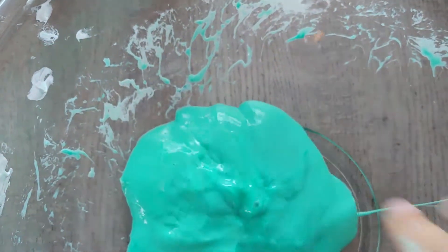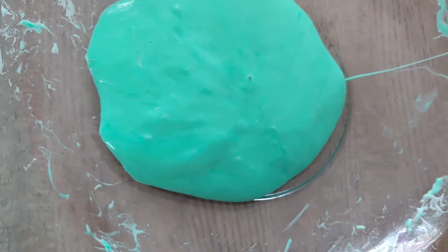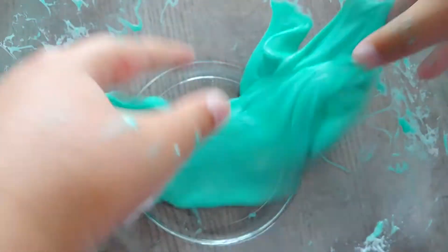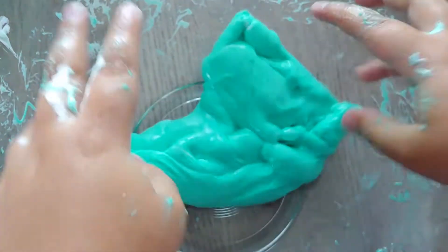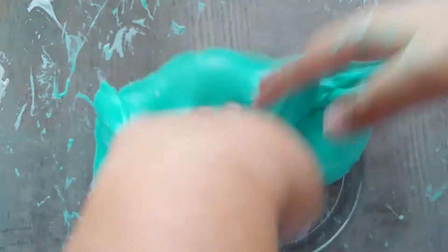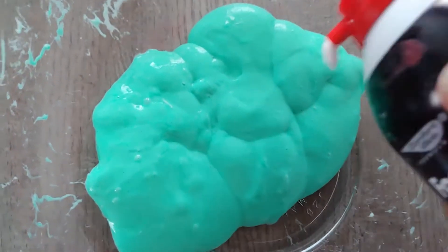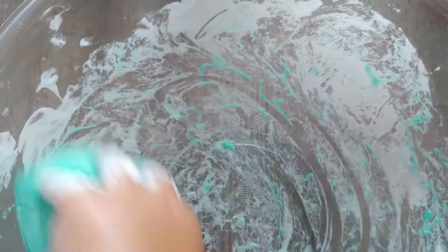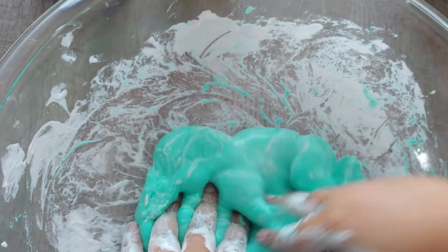So now I'm going to try to actually use the Nickelodeon Slime Activator, since most of it is Nickelodeon slime. Okay guys, so I used the glitter — there's no more glitter in here — and here's the glitter, so I'm still going to mix.